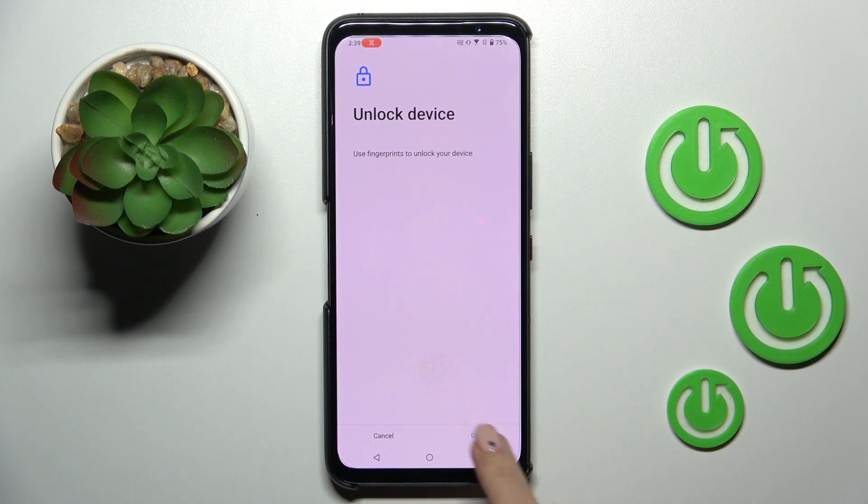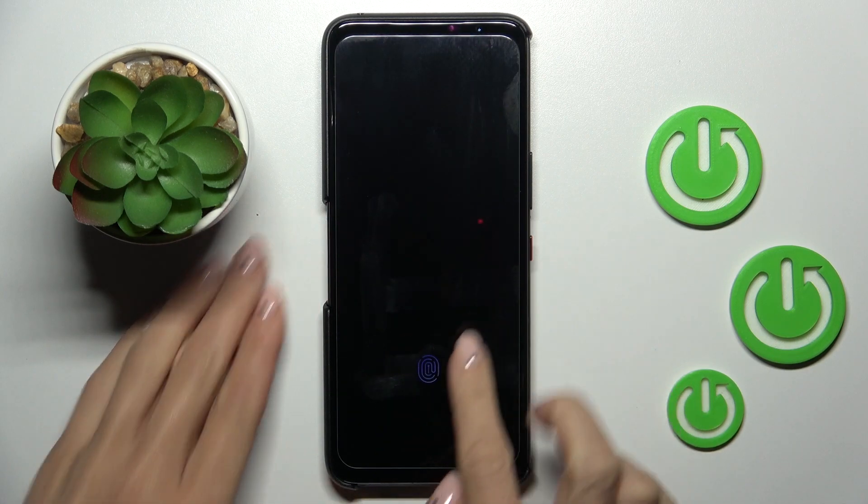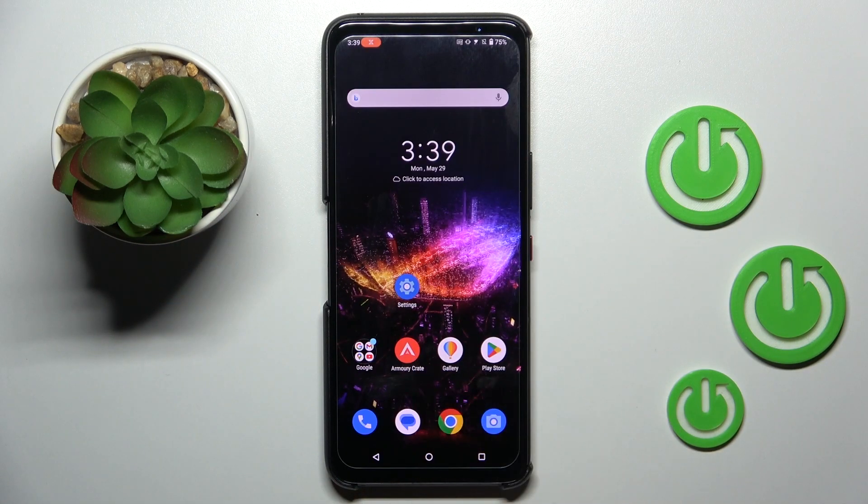That's it! Now just tap Done and from now on you will be able to unlock your device with this fingerprint only — just like this.